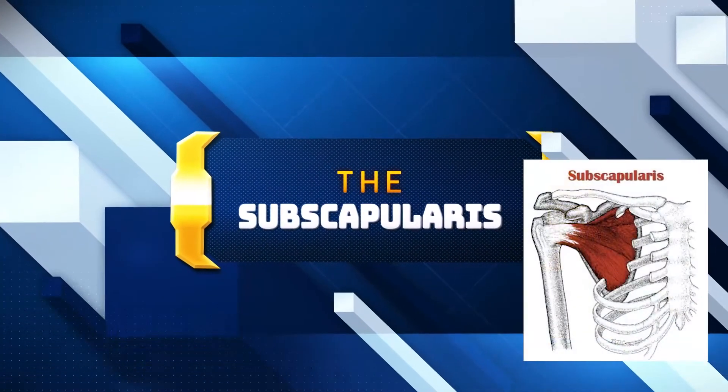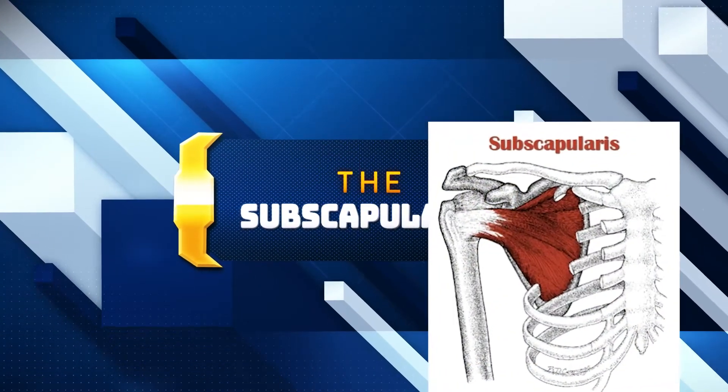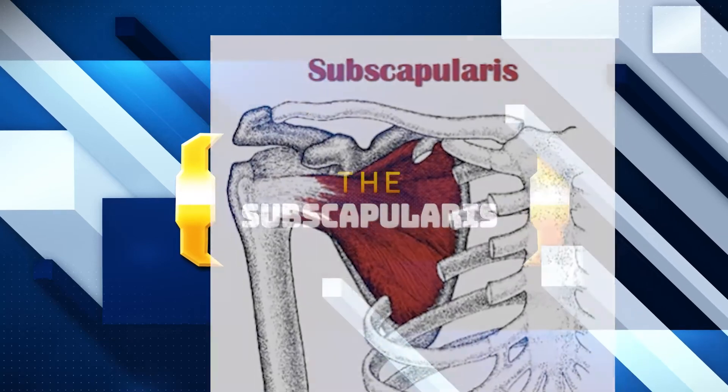This episode of Manual Muscle Testing is brought to you by the subscapularis, internally rotating the shoulder since the beginning of human existence.